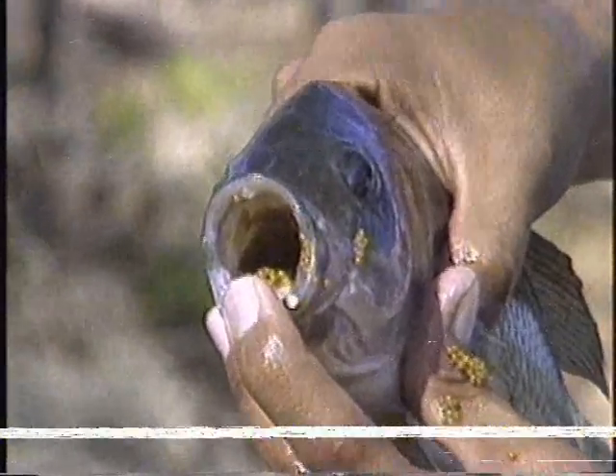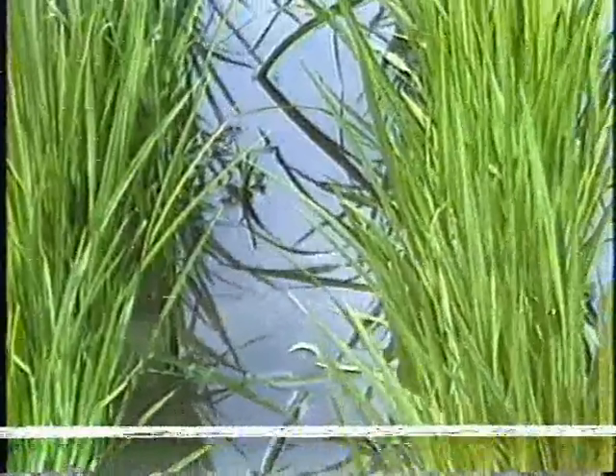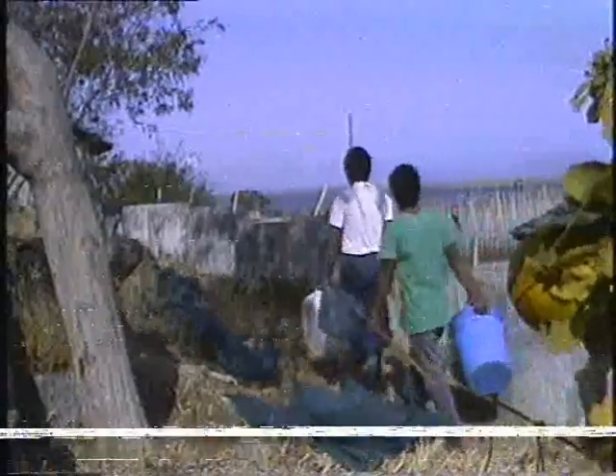Tilapia nilotica can reproduce in both water and land-based hatcheries like rice paddies, earthen ponds, hapa, and concrete tanks. The most efficient method to spawn tilapia is in concrete tanks, but it involves big capital and operational expenses.